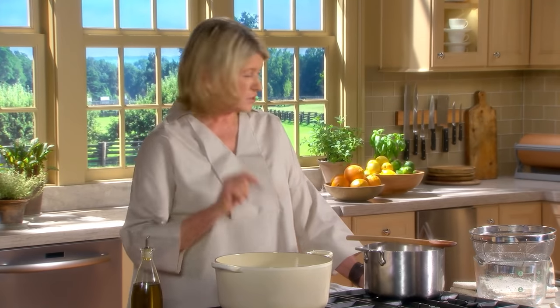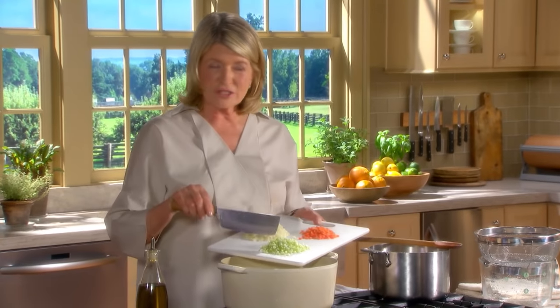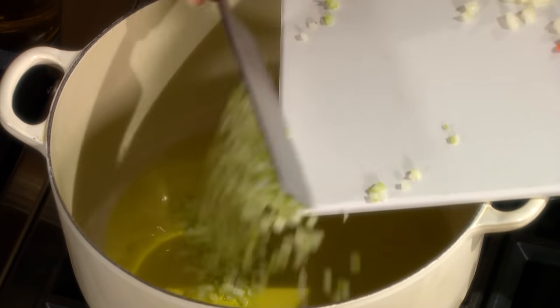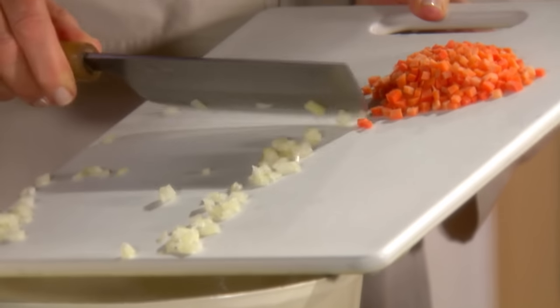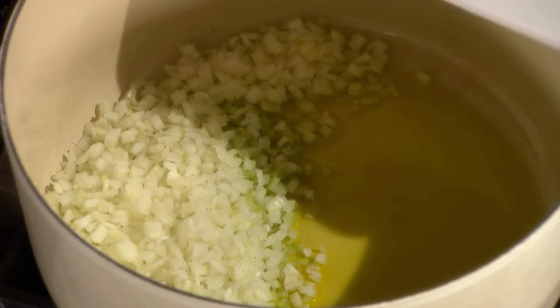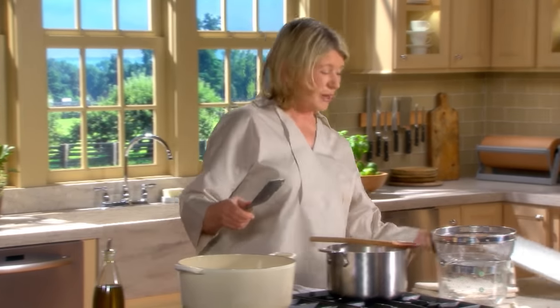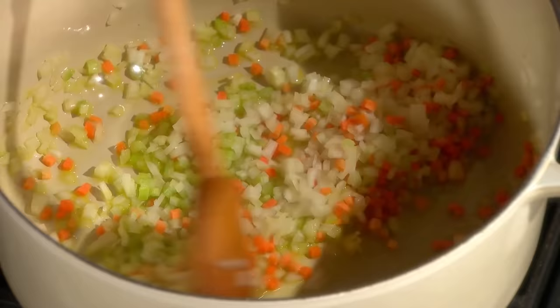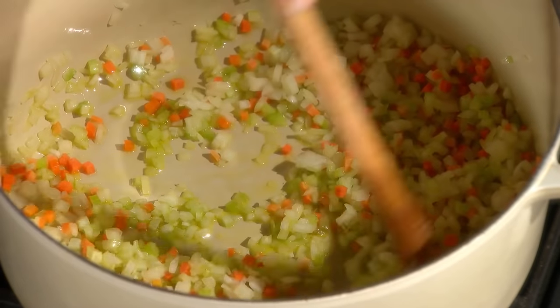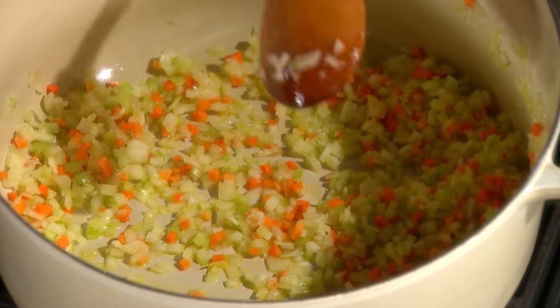I remember my first introduction to sofrito was in the mountains of Italy. The lady of the house where I was staying made sofrito for almost everything - her tomato sauce, made from the fresh tomatoes in her garden, started with a sofrito. Everything she cooked started with a sofrito, which is one stalk of celery cut up into very fine dice, one onion cut up into very fine dice, and one carrot. This is the holy trinity of Italy. And if it had green pepper instead of carrot, it would be the Louisiana version of sofrito.